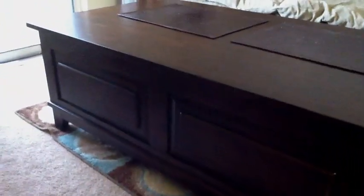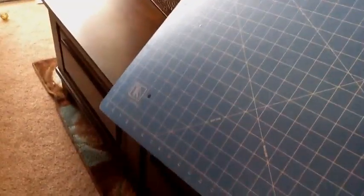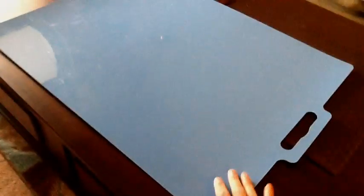When I film a tutorial I film here at my coffee table. It's a pretty large one so it's a good work area, and I have one of these blue mats right here. The other side is sort of like one of those cutting mats. I got this at Walmart in the craft area on clearance for $7. I like using it because it's smooth and nothing sticks to it.